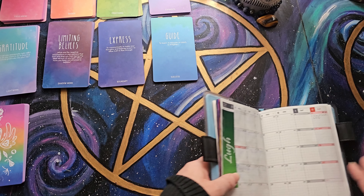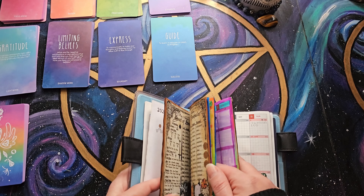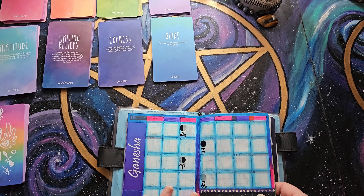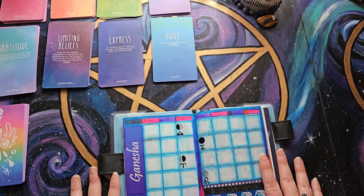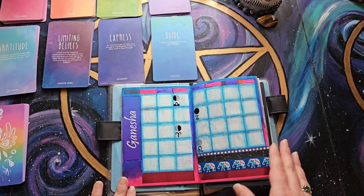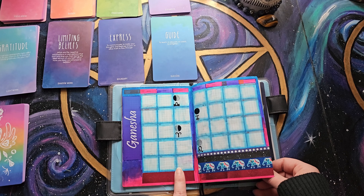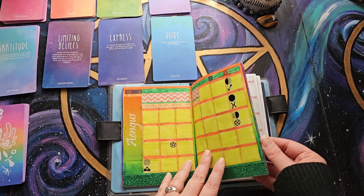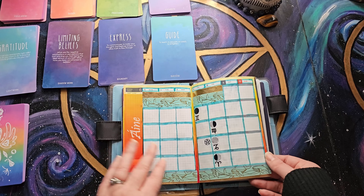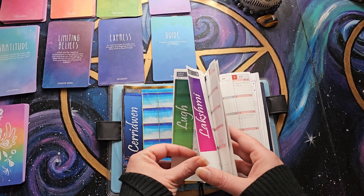If you've seen any of my previous videos over the past couple weeks, I explain that for every month in 2024, I have dedicated to a deity. So January is Ganesha, February is Brigid, March is Angus, then Rhiannon, Dagda, Anya, Keridwen, and the rest I haven't decorated yet.